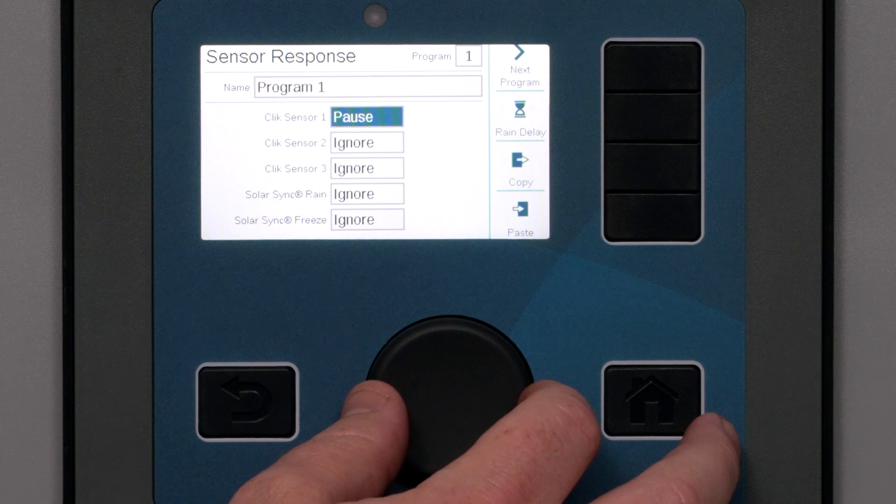Pause is the third choice, but it can have unexpected consequences. If the response is set to Pause, it will freeze the program right where it is. If the sensor goes back to inactive, the program will resume right where it left off and will continue running to completion regardless of the time of day. Pause should only be used very carefully for special applications. Most controllers will use the same configurations for many programs, so you can copy any program settings and paste them into other programs with the paste button.